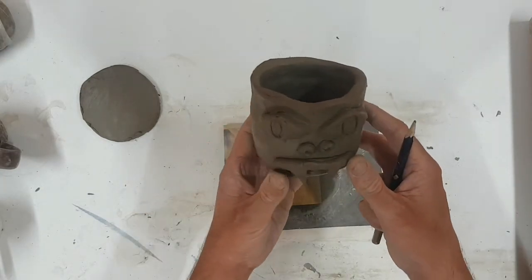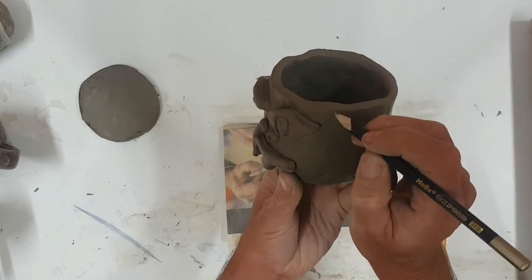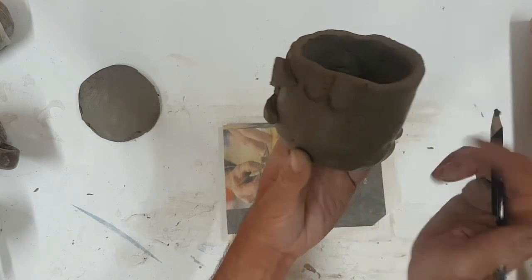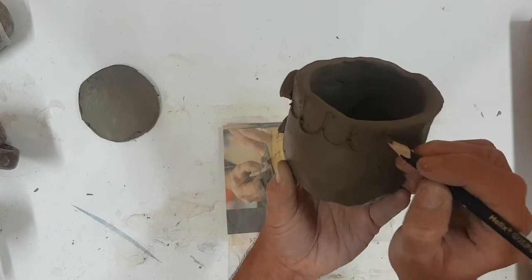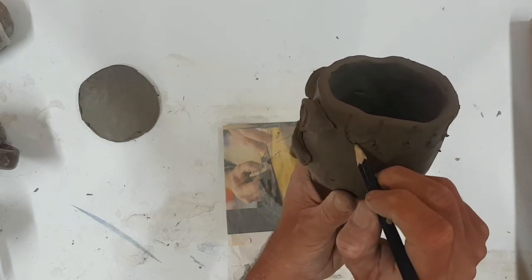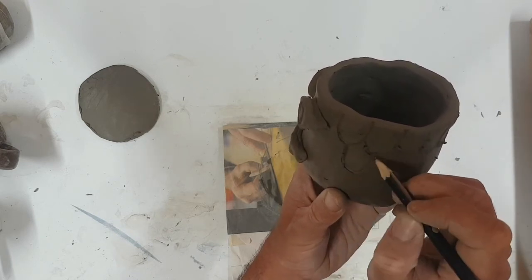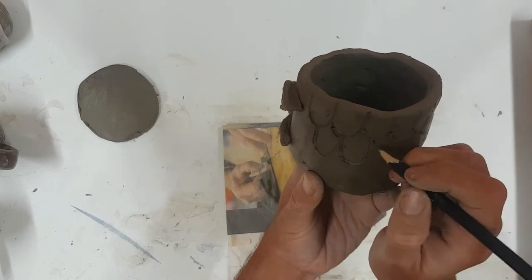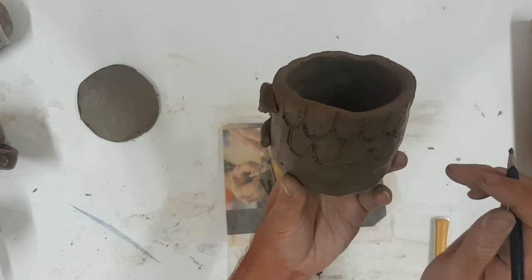Now the features are on, I'm going to give him some scales using a pencil. I'm going to draw kind of U-shapes all the way around. Then the next layer is going to join up the bottom of the U's — one along — so that creates more of a scale-like effect. I'm just going to do that around the whole pot.